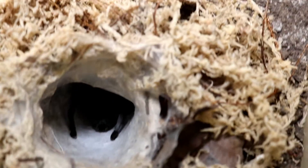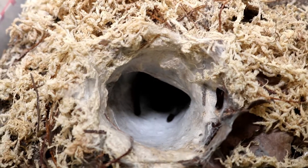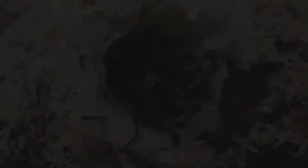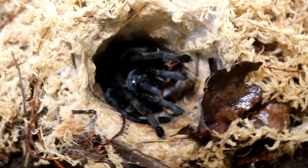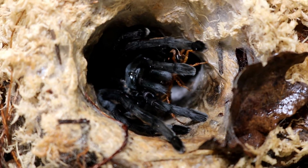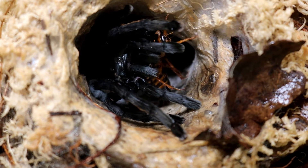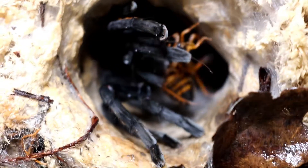I've got a mature male here and a sub-adult male as well ready for her because I wanted to crack the species this year, but it doesn't look like it's going to be happening with this one. She's actually taking a roach, so it might not all be bad news. I've watered inside there now just in case she's dehydrated. She's taking that roach which is just making me a little bit happier.